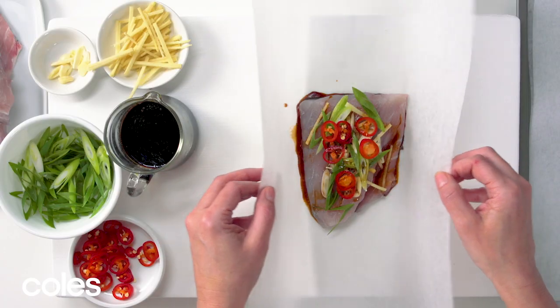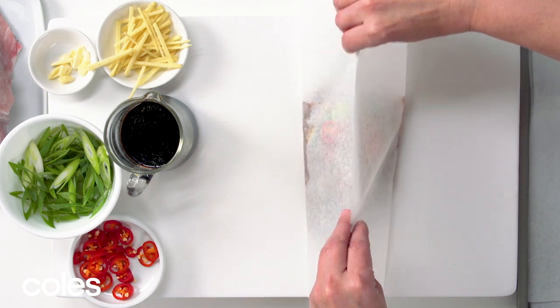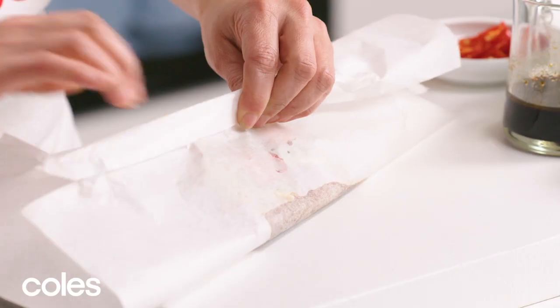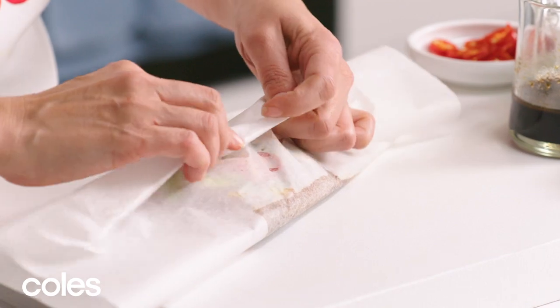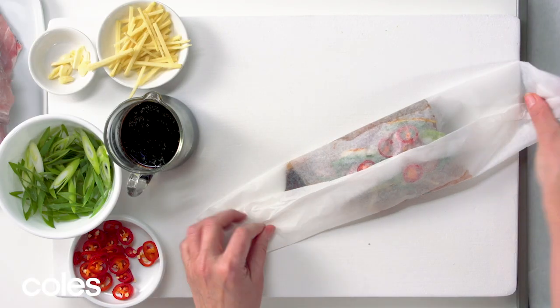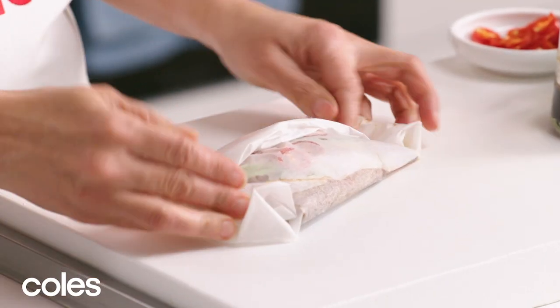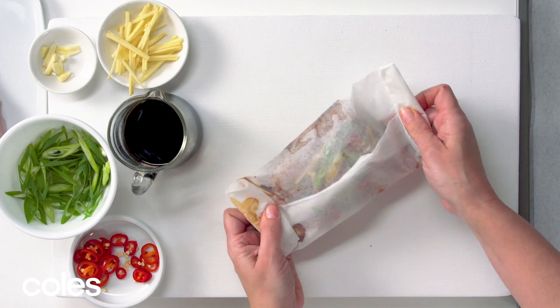To wrap the fish, you need to bring the two long sides of the baking paper up to the centre and then fold them over, probably twice. And then just roll in the sides and you can tuck them under.